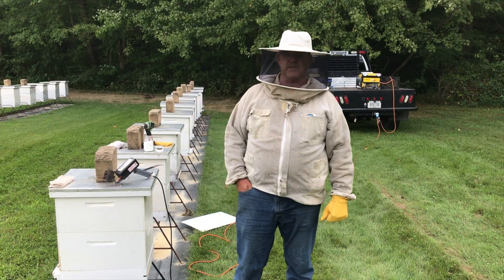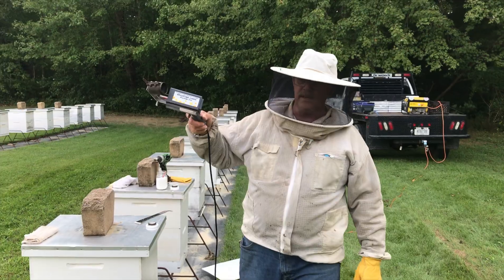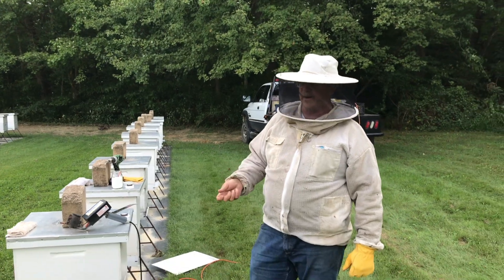Today is September 18th, we're going to start our oxalic acid treatments. We use a Provape 110 — you've got to have 110 volts, or you can use an inverter that's rated for 250 watts or higher.